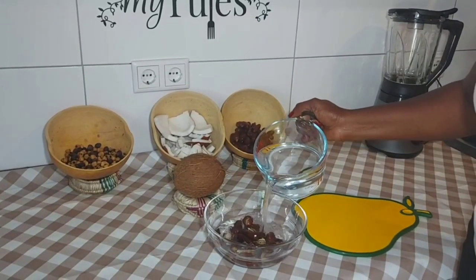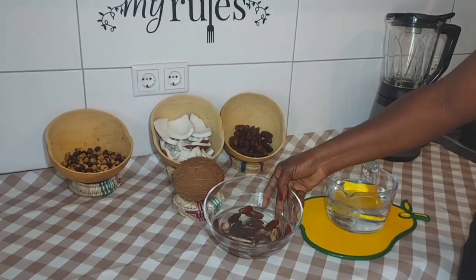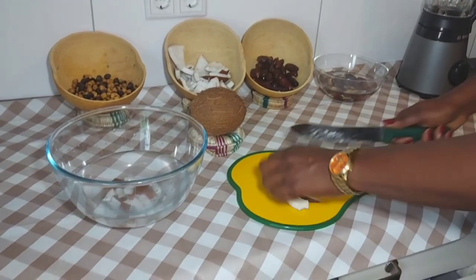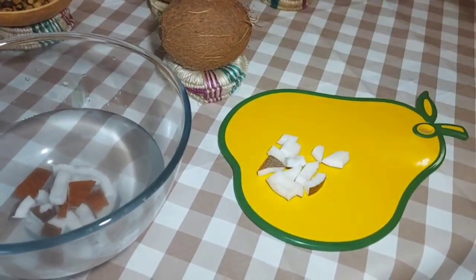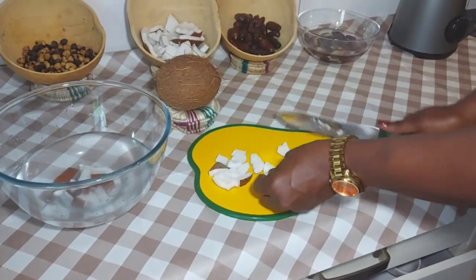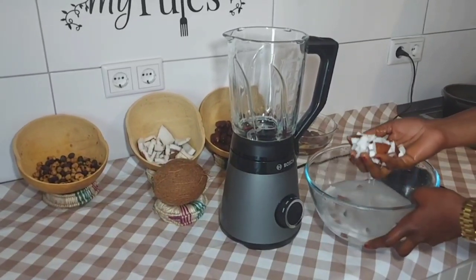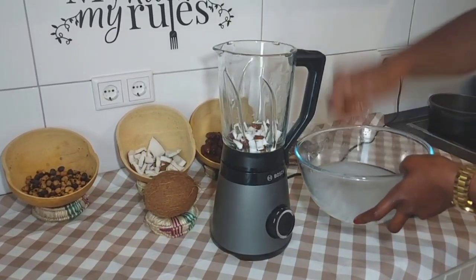I'll add water into it and soak for an hour before we blend. We'll cut our coconuts into small pieces for easy blending, like that. After cutting the coconuts, wash and put into your blender.